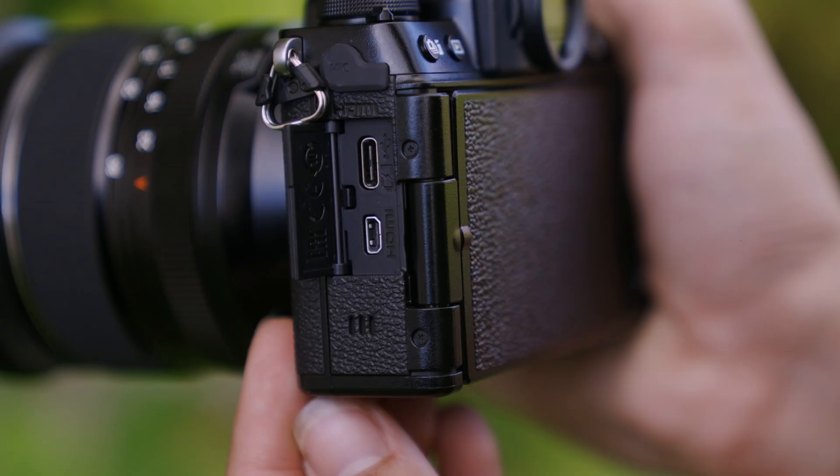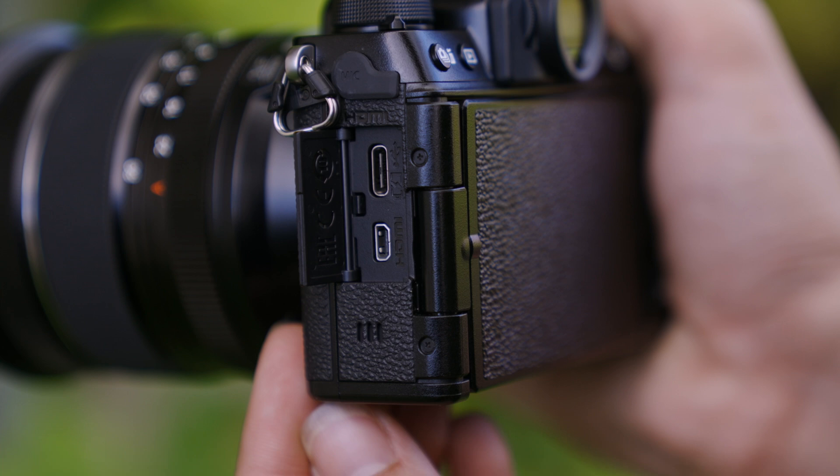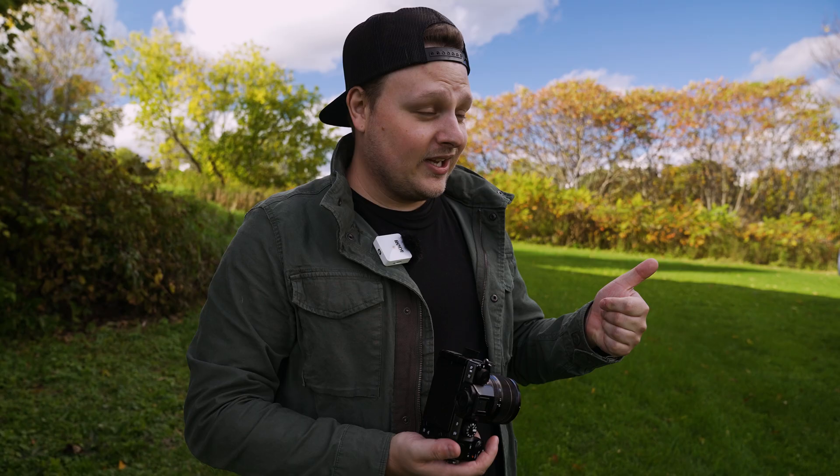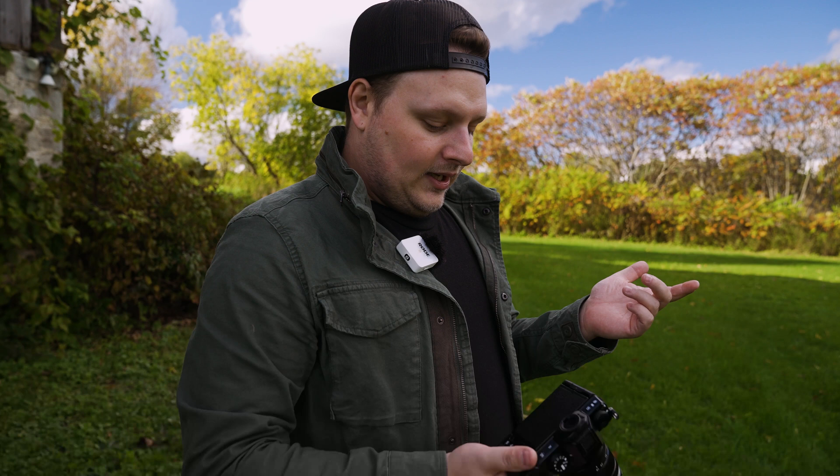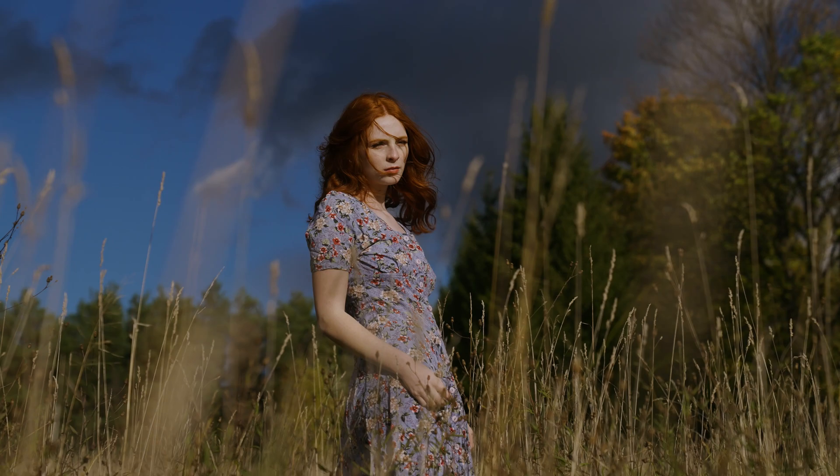On the side we have the mic jack as well as USB Type-C for charging the camera and powering it. You can also get a USB-C to 3.5mm headphone jack adapter. It's got HDMI out as well — that's basically it for ports, pretty standard stuff on this camera.